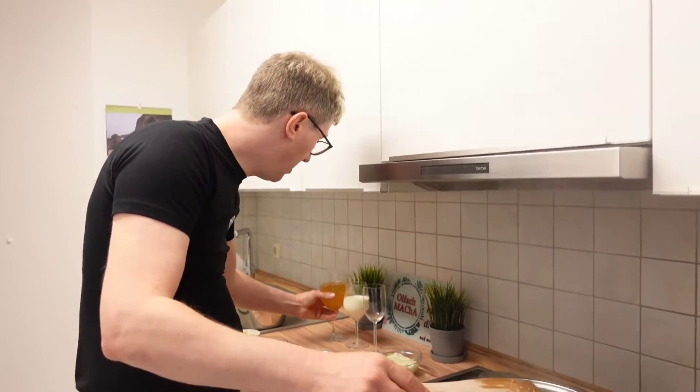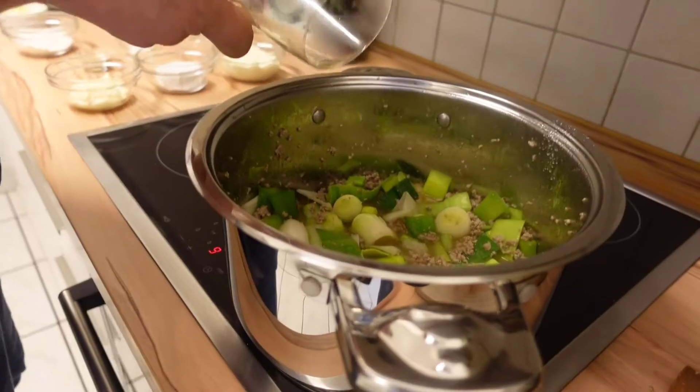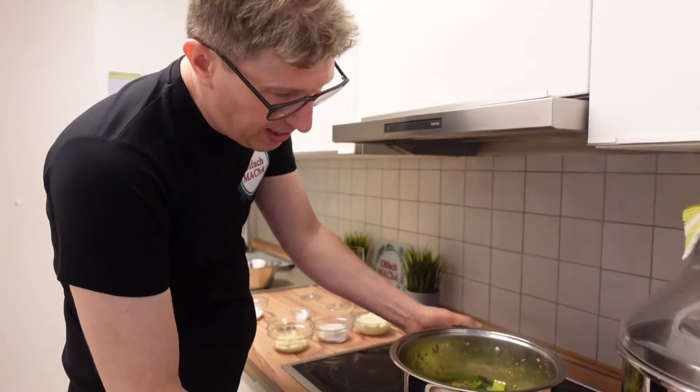Now we add the broth. Reduce the heat a little bit, and then we let it simmer and cook for about five to seven minutes. We'll come back in a few minutes.